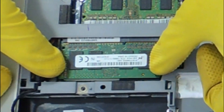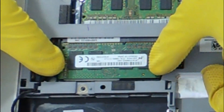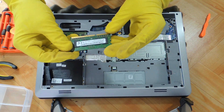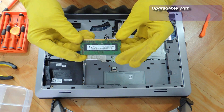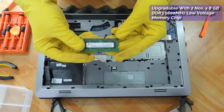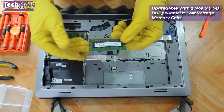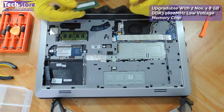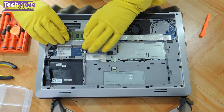Coming to the RAM, you just need to use your two thumb fingers and remove the memory out of the DIMM slot. You need to buy a DDR3L low voltage memory for this laptop — 1600MHz DDR3 low voltage — and you can upgrade this laptop up to 16GB, so 8 plus 8. Let's remove both RAM sticks.